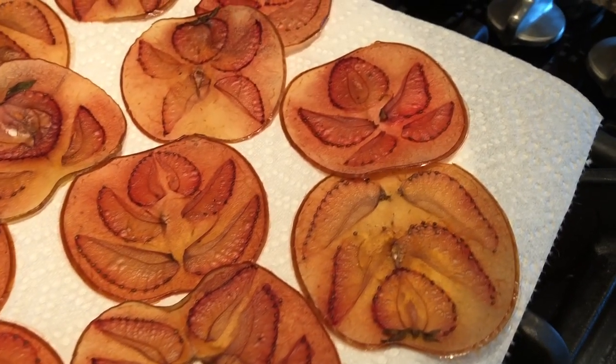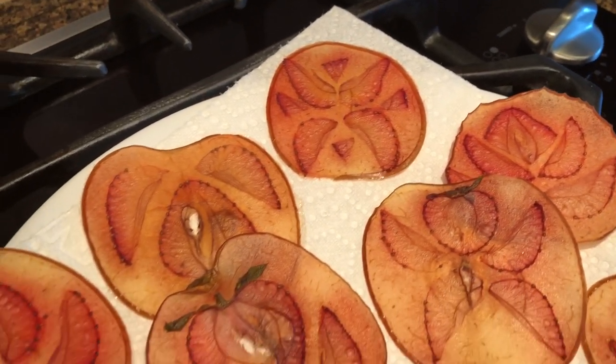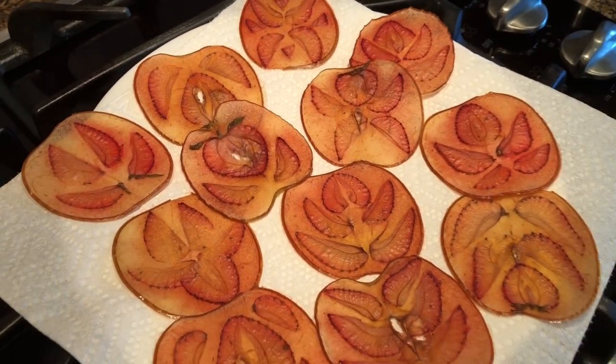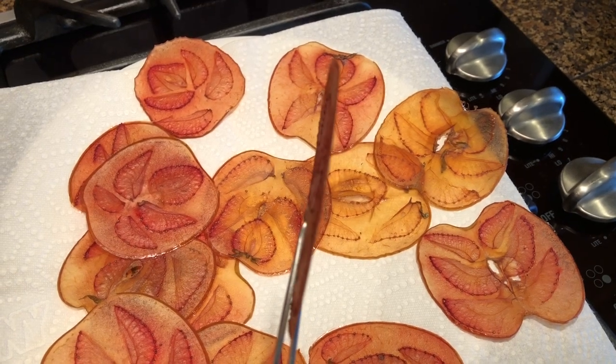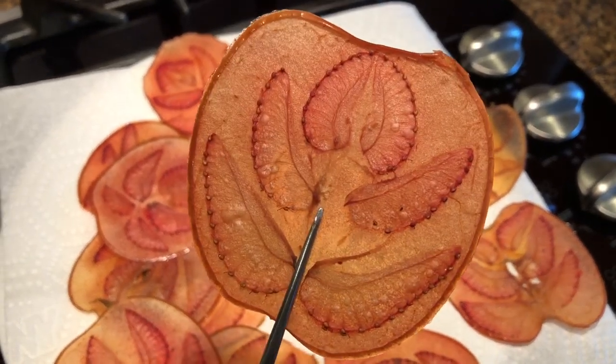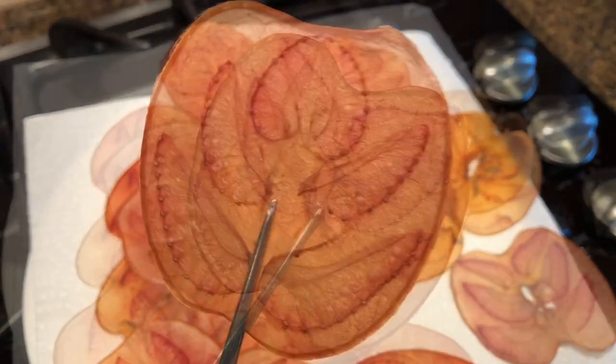The fruit chips are ready — these are paper thin and look amazing. They'll be crispy at first, but if stored they'll soften eventually and become more like fruit leather. They're still great to eat like that, but can always be placed back in a low-temperature oven for a few minutes to crisp up again.